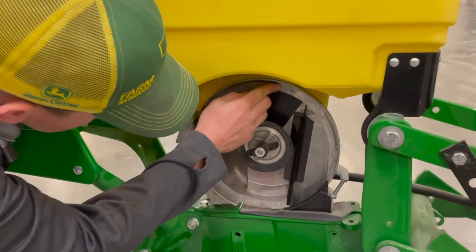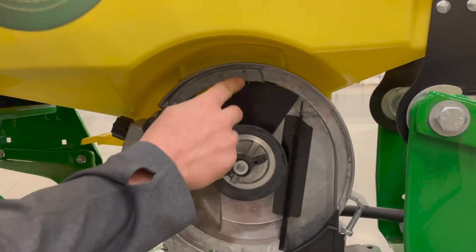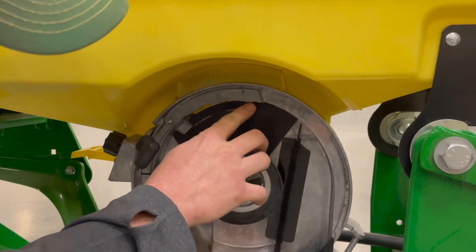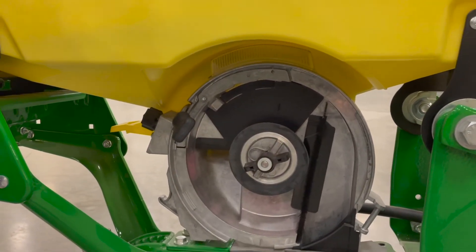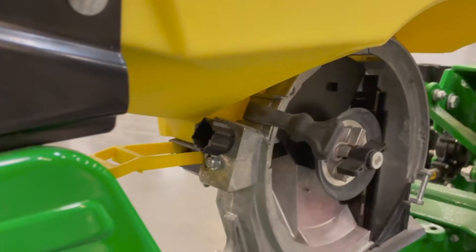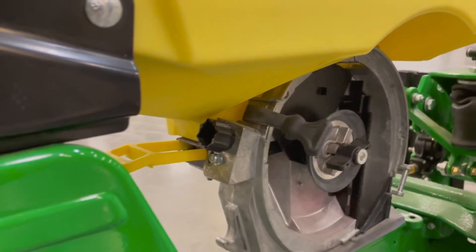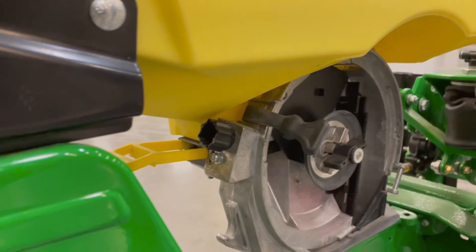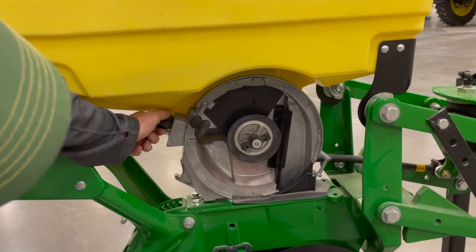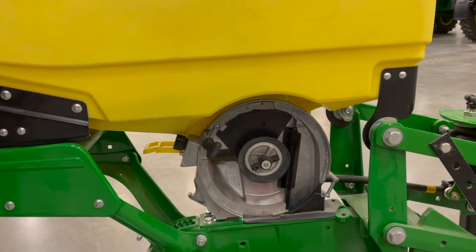The next thing is our doubles eliminator up here. You can see it's got three jagged edges. With the seed disc in, this last edge should engage about half the hole. So if you have the seed disc on, line up a hole right here and make sure it's engaged with half the hole on your corn discs. If you need to adjust that, come around to the backside — there's a knob and it'll show you a good starting point for corn, which you're going to want set at five. To adjust, just turn this knob; you can see it's backing that up with every click. Screw it in to engage it more, unscrew it to back it off.